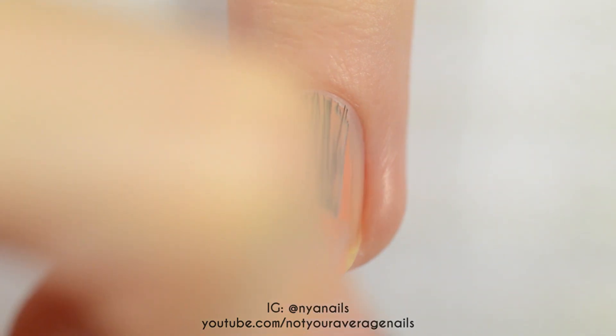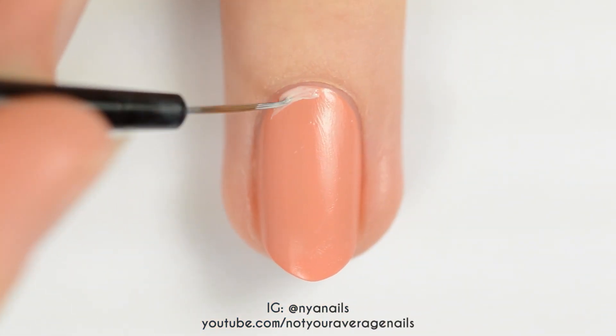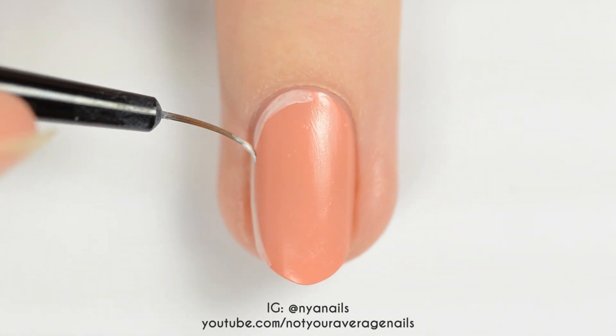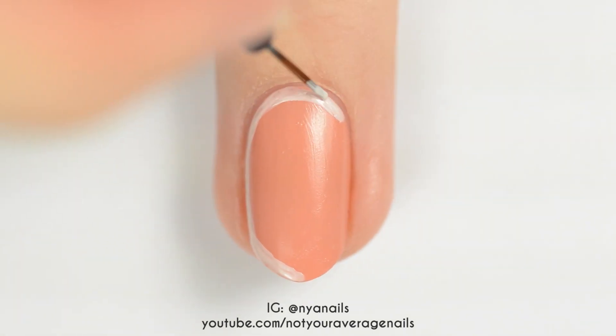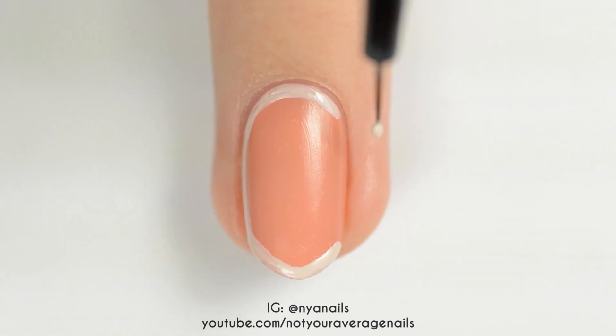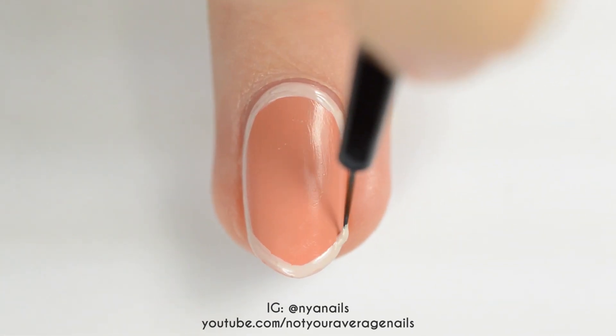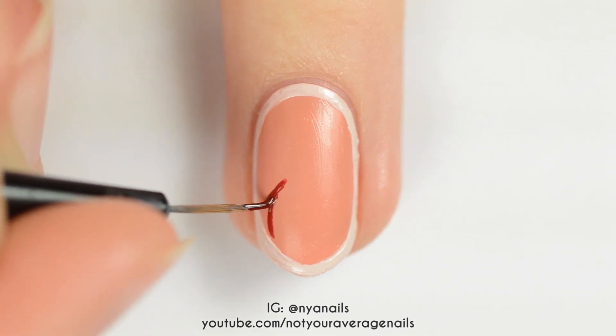For this nail, start off with a peach base. Outline the nail with a light beige polish. Paint Suho's silhouette using a reddish-brown polish.